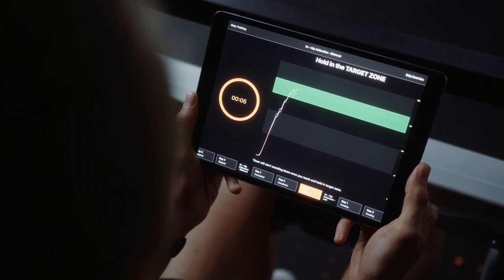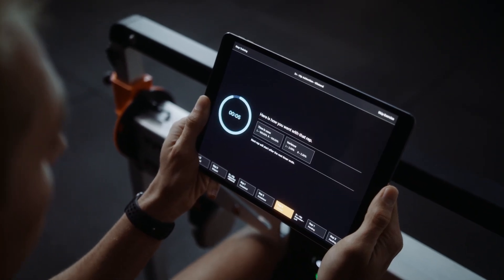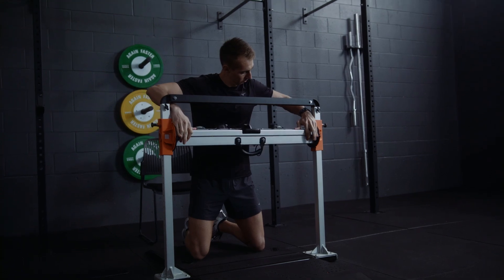Then let them take control of their training. The ForceFrame app steps users through their isometric training program with an intuitive interface that provides cues for reps and rest periods, as well as configuration data for their next setup and an instructional video for each protocol, so they can be truly self-sufficient.